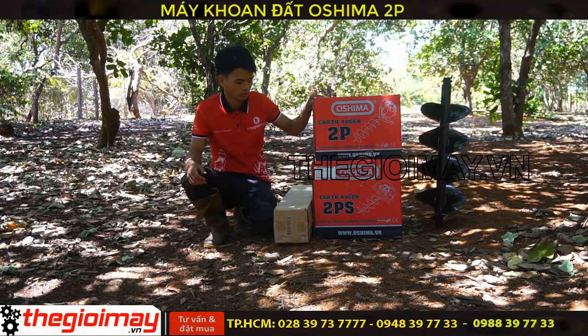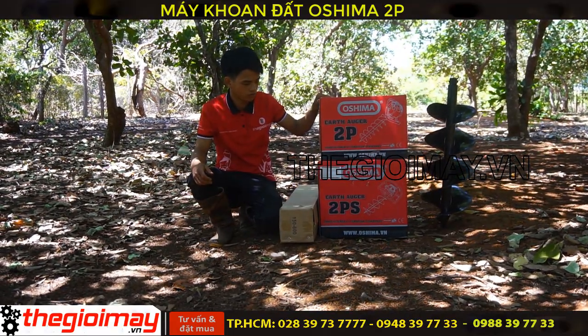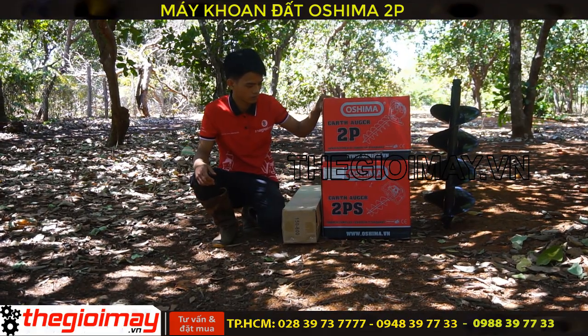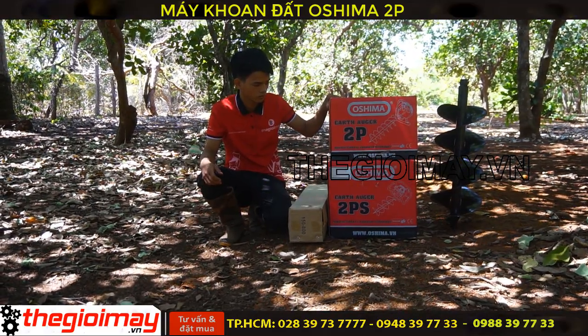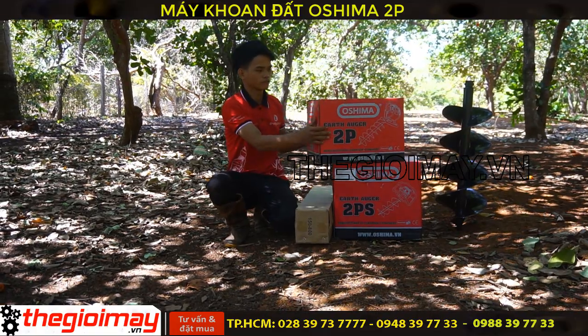Xin chào các bạn! Hôm nay chúng tôi sẽ giới thiệu chi tiết đến các bạn về 2 siêu phẩm máy khoan đất Osima. Máy khoan đất cầm tay Osima có 2 dòng. Hôm nay chúng tôi sẽ giới thiệu đến các bạn dòng thứ nhất là máy khoan đất Osima 2B, động cơ 2 ngựa.